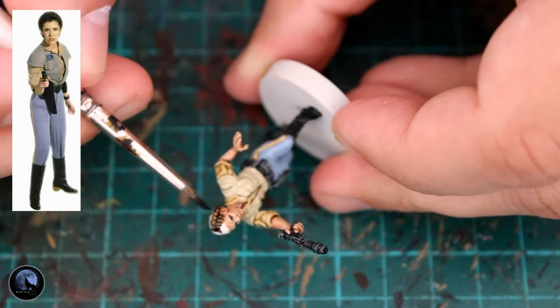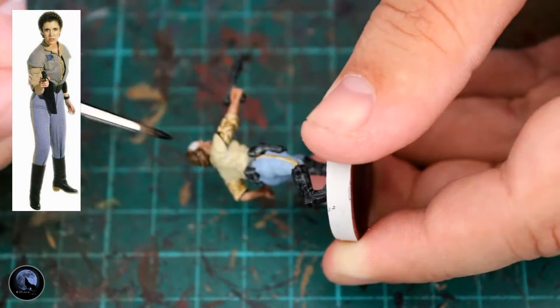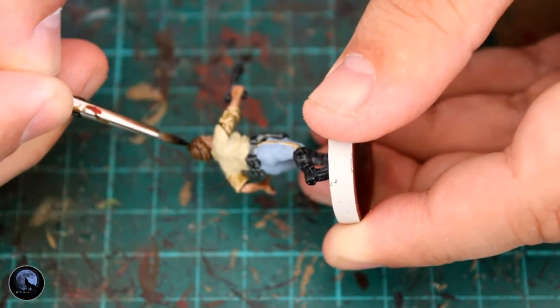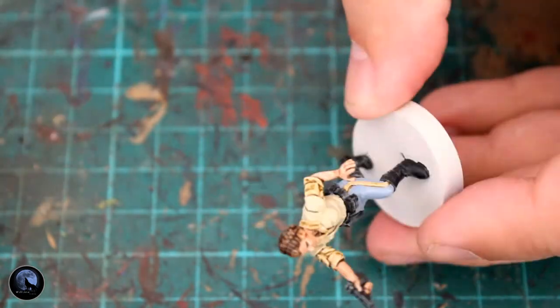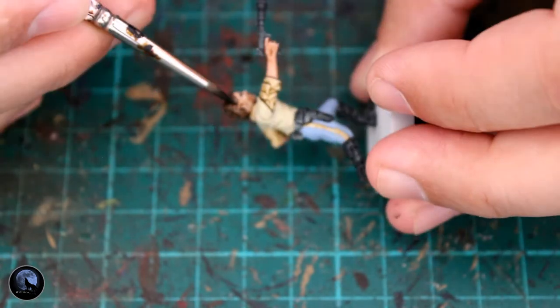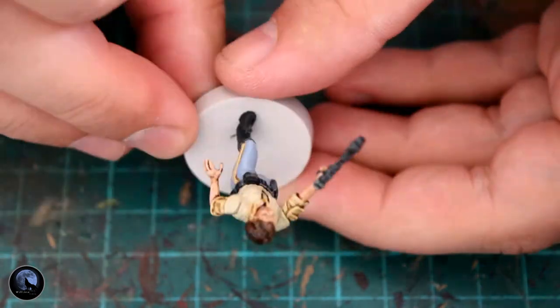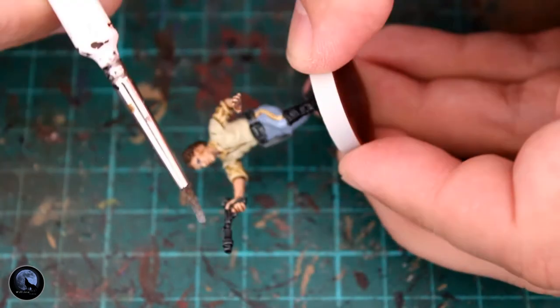The next paint was Contrast Wildwood, and I used this to paint the hair. It went on quite light so I had to do a couple of coats to make sure it was dark enough. I tried to get her hair as close as possible to what you see on screen. Doing a couple of coats just darkens it down a little bit, but again the contrast paint adds the shading in straight away so there's no messing around.